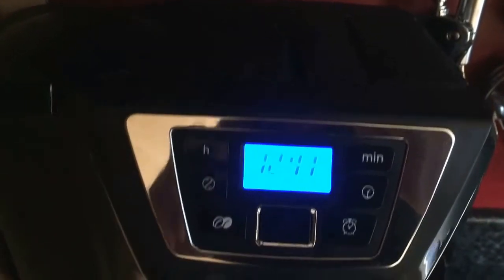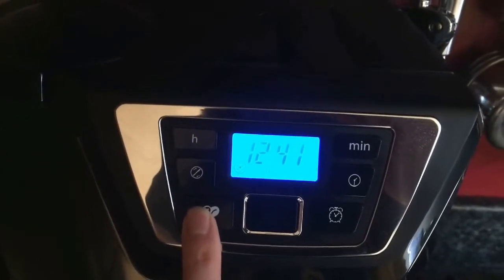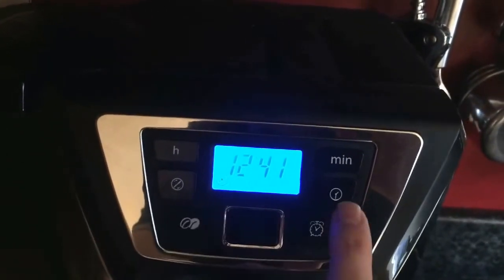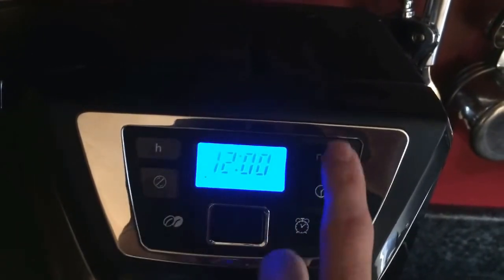What we have here is you can change the strength from medium to strong or standard. Over on this side there's a timer function, so you press that and set the hours and the minutes for when you want the coffee machine to come on.